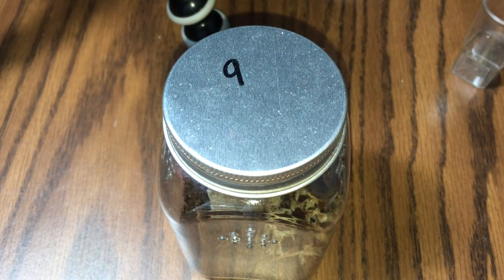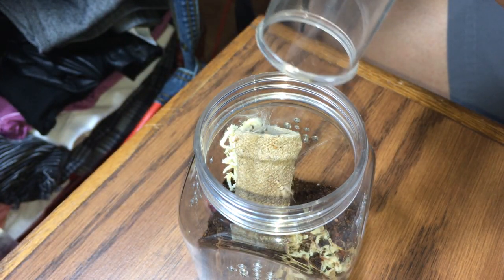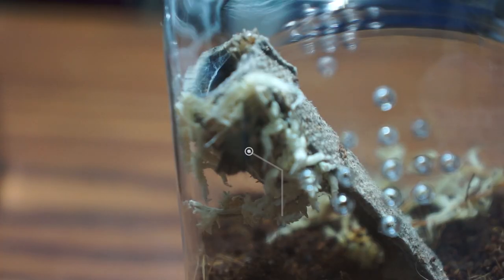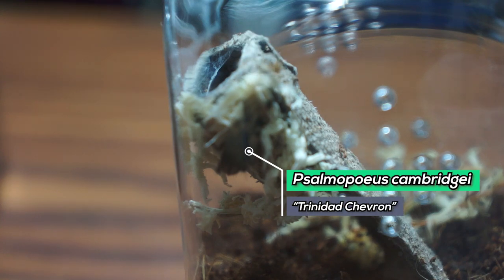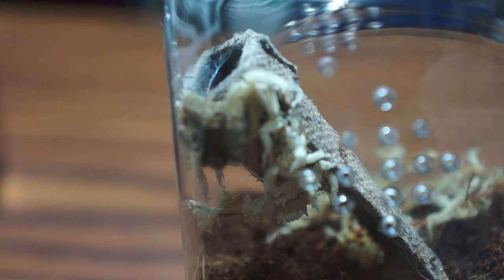Alright, so moving on. We got our Samopeas Camberjai, the Trinidad Chevron. Let's see if it eats. Sorry if it's a little blurry, just out of focus. Boom! That was a quick one. The cricket didn't even have enough time to react. That was pretty fast.